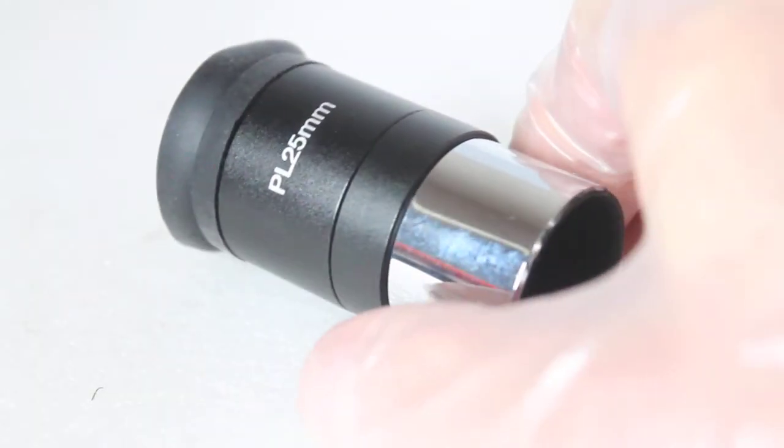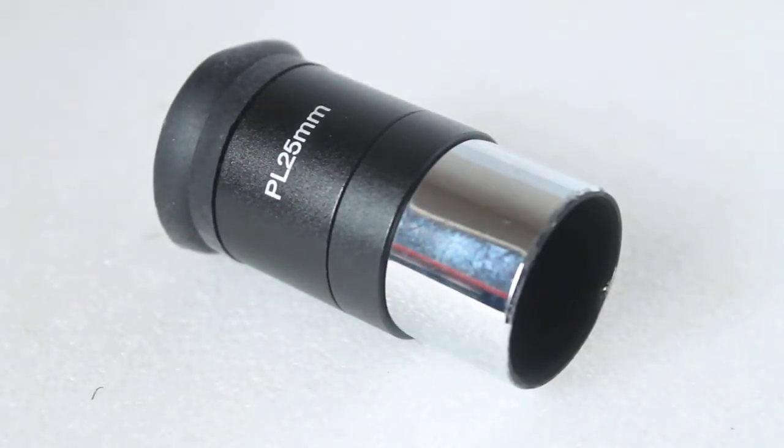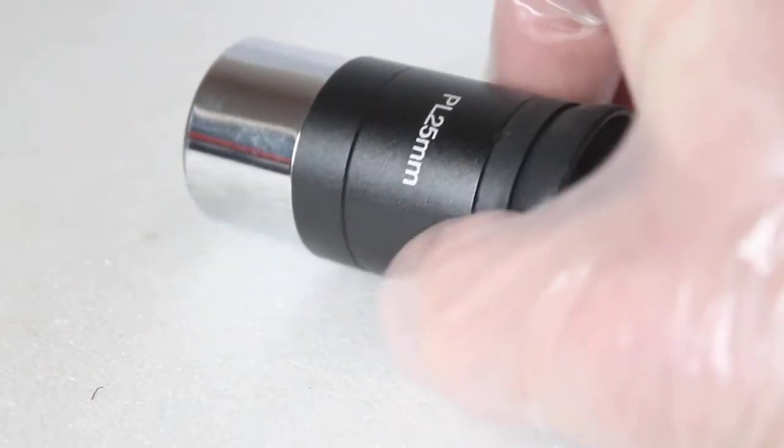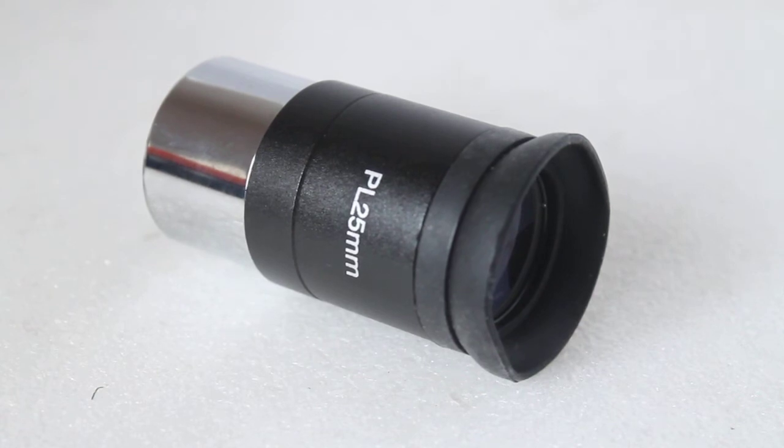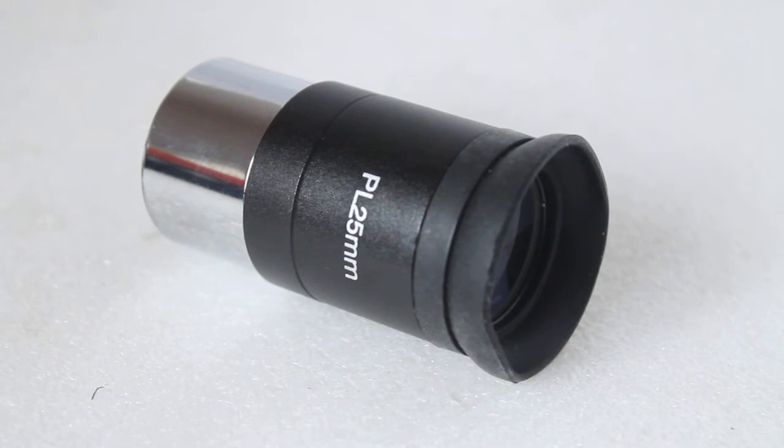Compared to the erect image eyepiece, this one is so much better. It's at the budget end of Plossls but it's still very capable — just a fully coated doublet. I've seen one or two sellers describe this as fully multi-coated, which is a little bit naughty, but there you go. With the Astromaster 130, this gives 26x magnification.